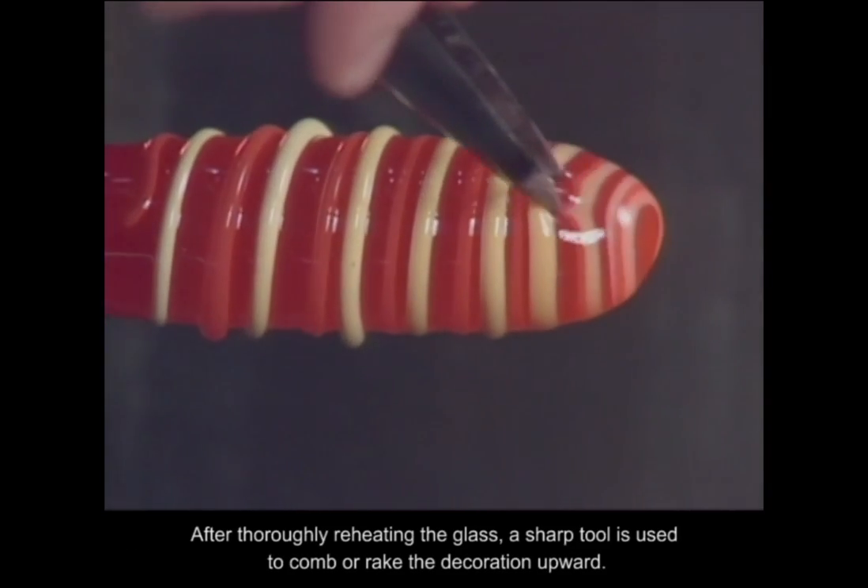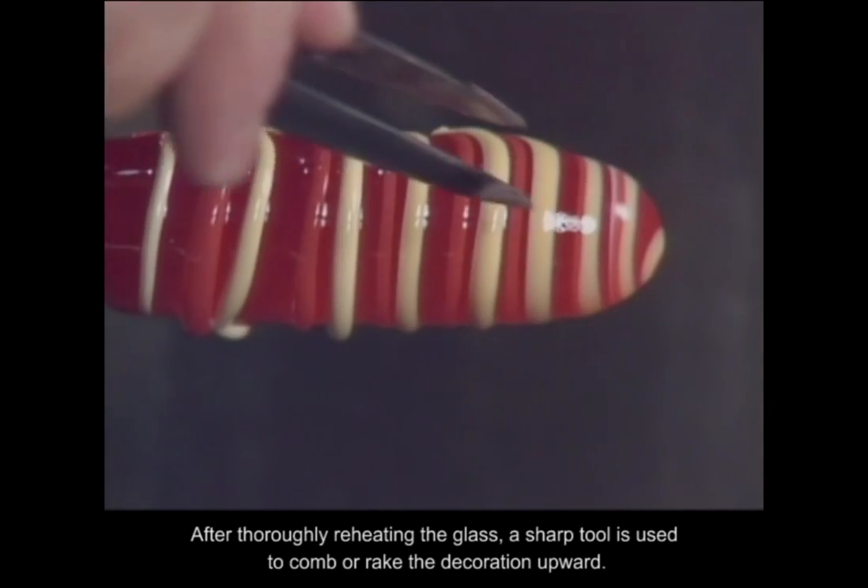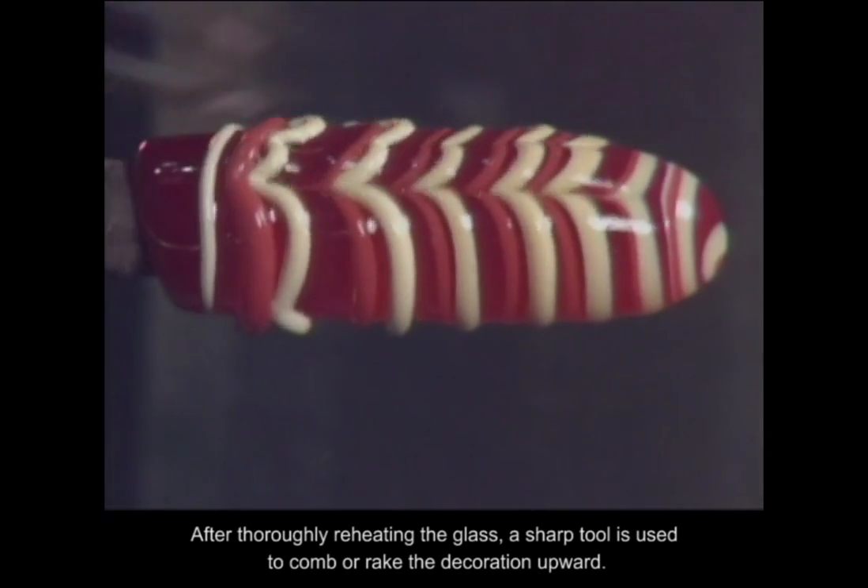After thoroughly reheating the glass, a sharp tool is used to comb or rake the decoration upward.